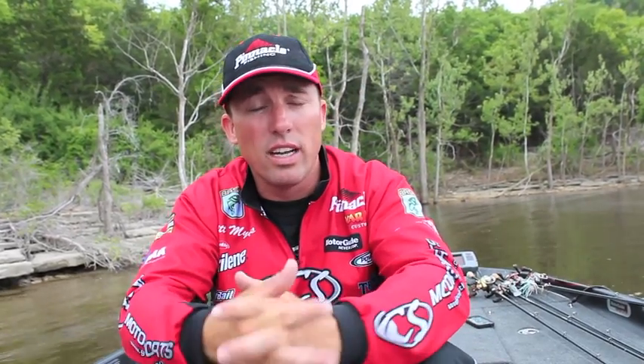Hey guys, I'm Bassmaster Elite Series Pro Britt Myers, and I want to take a minute to talk about gear ratios and how to select a low gear to a high speed gear ratio reel.